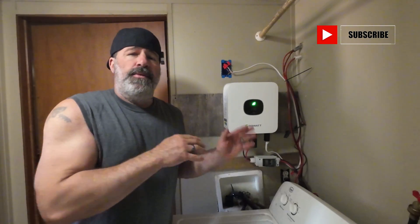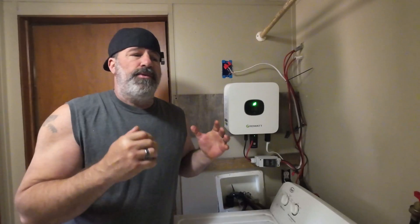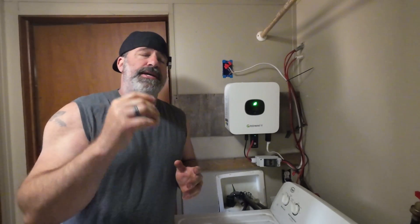Welcome back to Frugal Homestead. It's time to do the four-month update — a third of a year with our new Growatt grid-tie inverter. For those of you new to the channel, I'm going to go over what we have as far as panels, what we've been doing, and talk about the numbers on the electric bill, because everybody wants to see the true production. This video is sponsored by Connect 10 Internet, but more on that later.